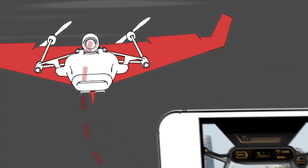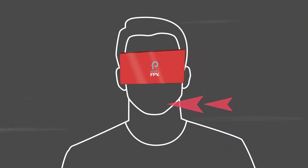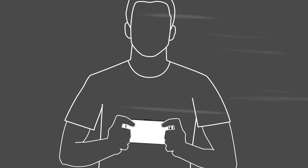The camera streams live video to an app on your very own smartphone sitting in the head-mounted goggles. To control your plane, just tilt your head lightly. And there's also a gamepad mode for when you feel like handheld control.